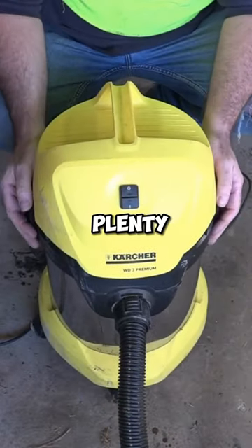So this thing sucks really good, guys. It's quite... see that? It even holds all the big stuff. As you can see, guys, it's got plenty of suction.